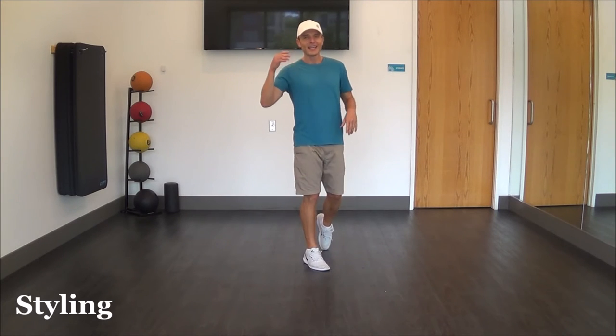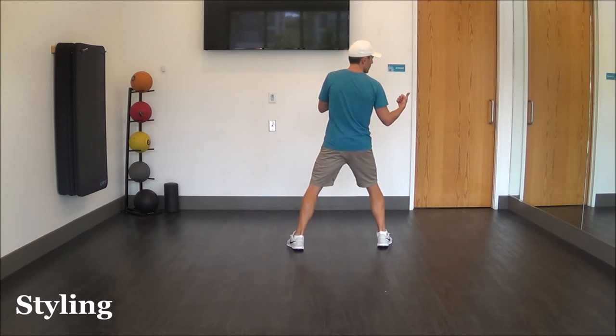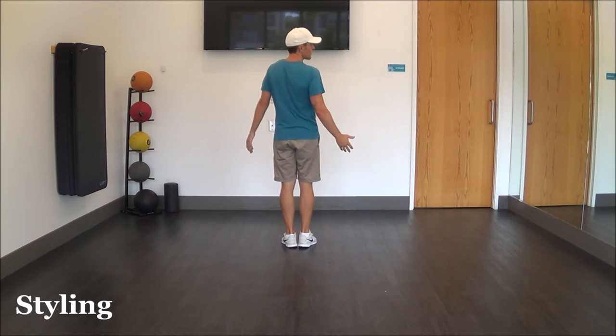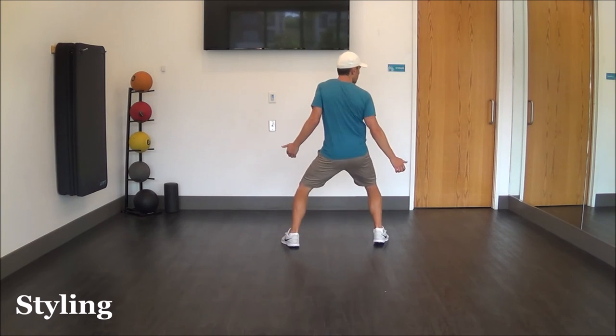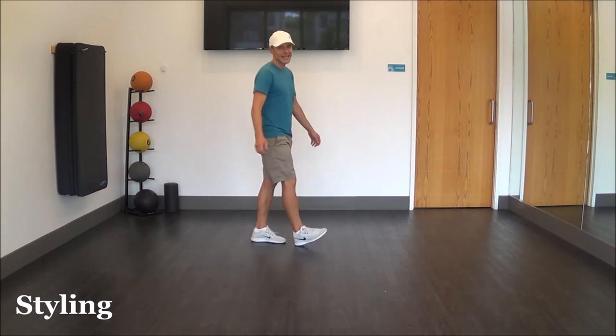One last thing the choreographer mentioned: have some fun with the styling on the last eight count. You step to the right, together, to the left, together. Throw some shimmies in there — faster ones, slow ones, deep ones, whatever you like. Shimmy together and shimmy together for that last eight count.